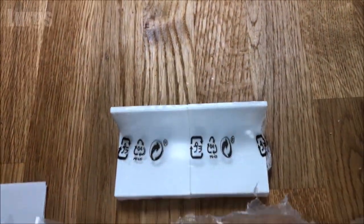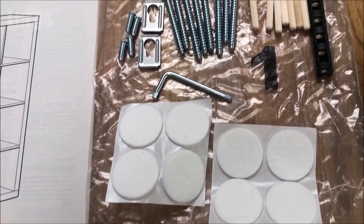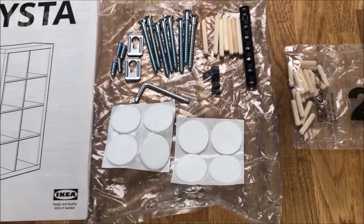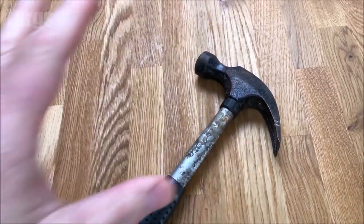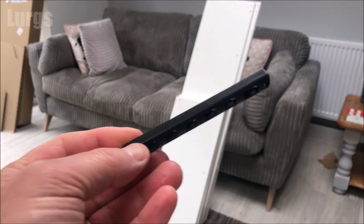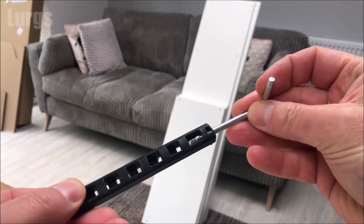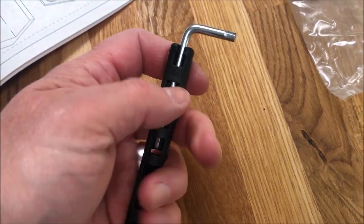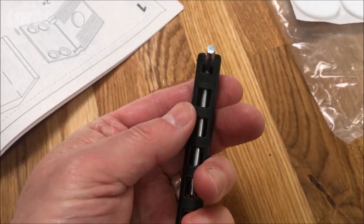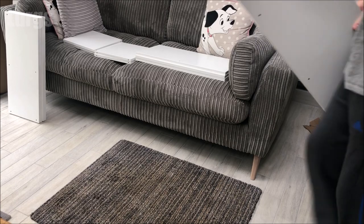These are the brackets to secure it to a wall if you want to — you don't have to, but if you've got young children you might want to, and I'll take you through that near the end of the video. You've got lots of screws, wooden dowels, and some nice soft feet which just stick on. The only tool you're going to need is a hammer. This is a really handy little tool that comes with the package — you take the Allen key, which is supplied, and it slides into this groove to give you extra leverage when screwing in the longer screws.